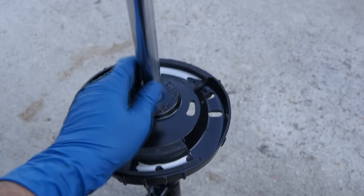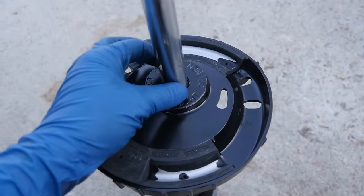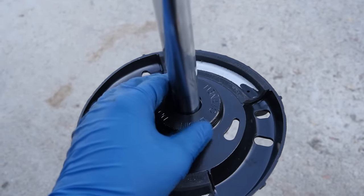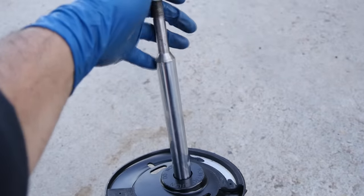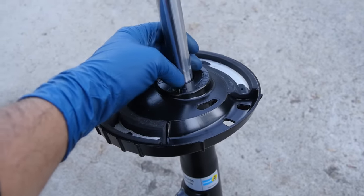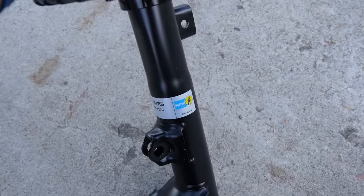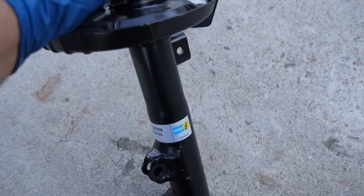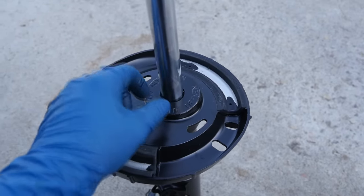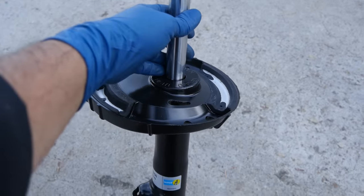Next, you want to reach in there and inspect for an oil leak around where the piston goes through. There's a seal here that if it fails, it's going to allow the oil inside your strut assembly or shock absorber to leak out, and you'll lose the dampening effect. A leak doesn't necessarily mean the seal is at fault — it could also mean internal parts of your strut or shock assembly are failing, causing too much friction and heat, making the oil expand and ooze out past the seal. Either way, if you have a leak here, you need a new shock or strut.